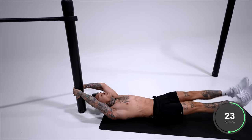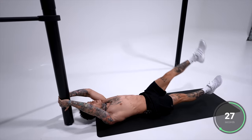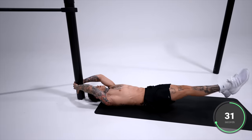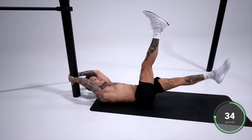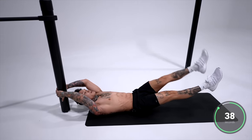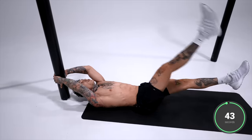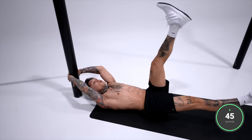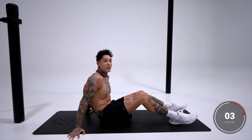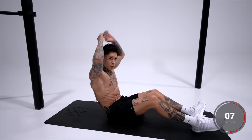Almost there. Last 10 seconds, here we go. Five, four, three, two, and one. Just off those two moves alone, your abdominals should already be on fire — definitely in your lower abdominals, but also in your upper, especially if you're holding on just like me.